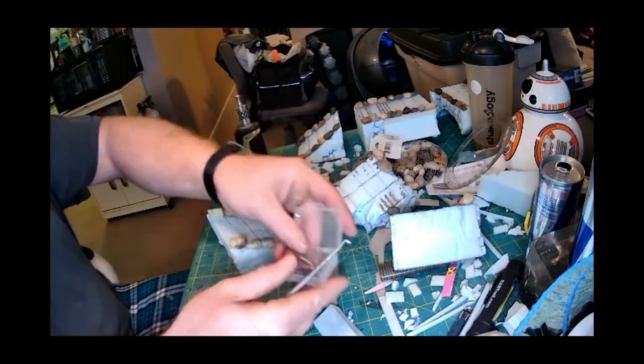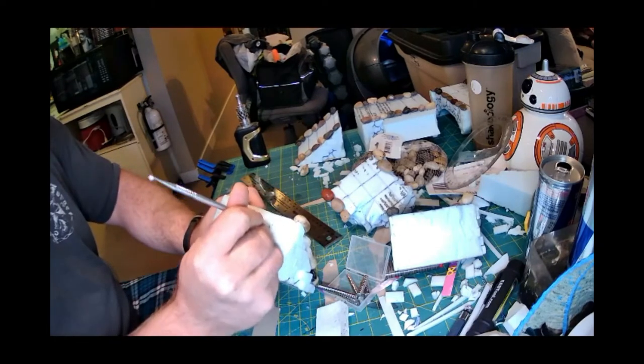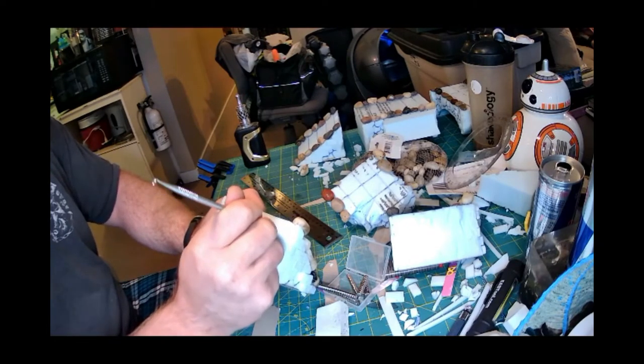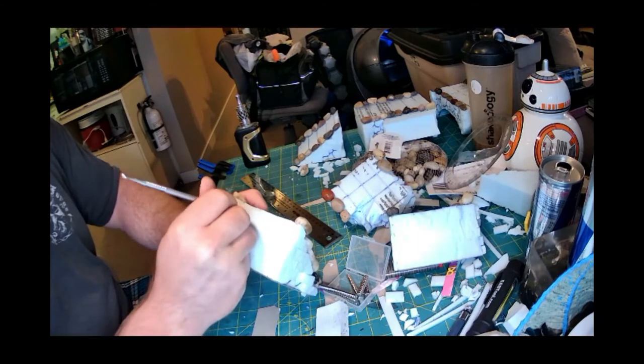Then I took a lighter to one side of that broken piece to make it look like maybe a scorch ray, meteor, or fireball hit it.